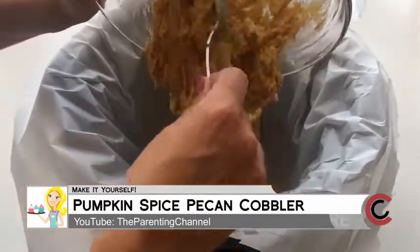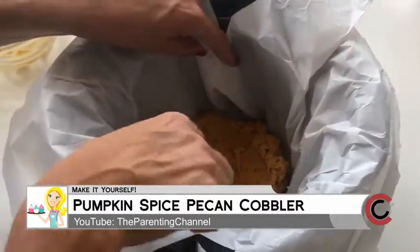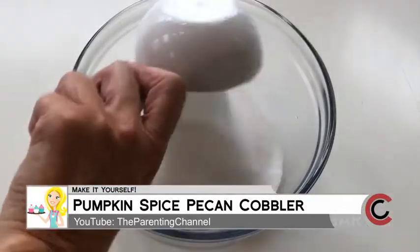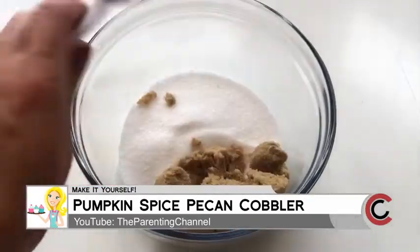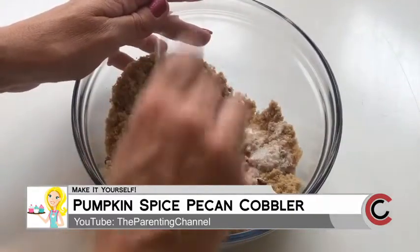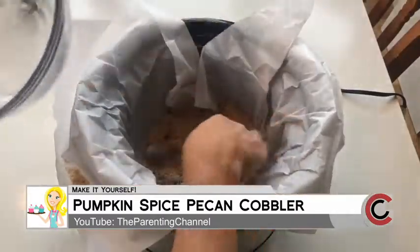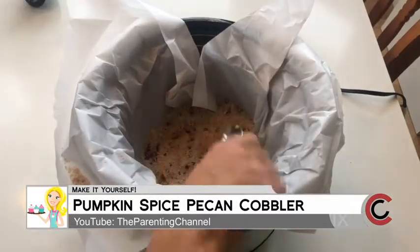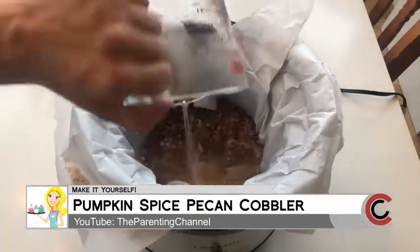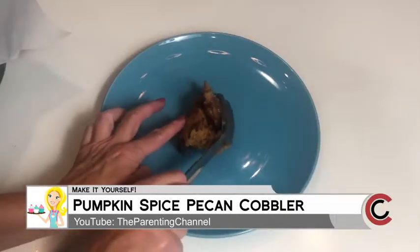Line your crock pot with wax paper — I know it seems odd but trust me, it's amazing. Put that mixture in on the bottom and spread it out. For the topping that makes the caramel: in a separate bowl combine a half cup of sugar, a half cup of brown sugar, and a quarter cup of chopped pecans. Mix that together, then put it on top of the base — do not mix it up, just spread it out on top. Then pour one and a half cups of very hot water over it — almost boiling but not quite. Do not mix it.